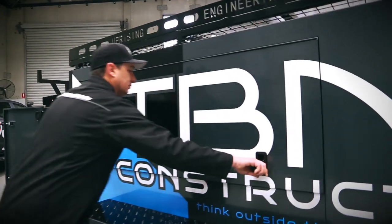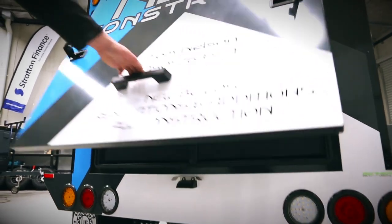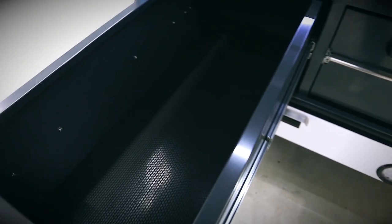Inside the canopy we have a really big area. The hatches you see here are all big deep storage compartments. Around the back we've got a rear access door which accommodates two shelving platforms, and below them we have two massive huge slide-out drawers.